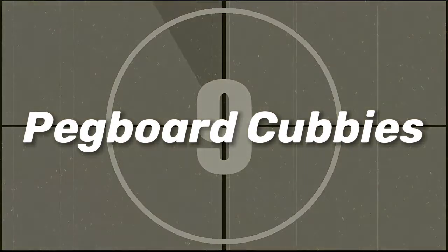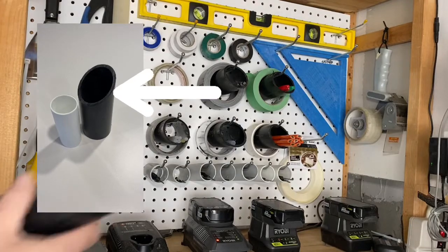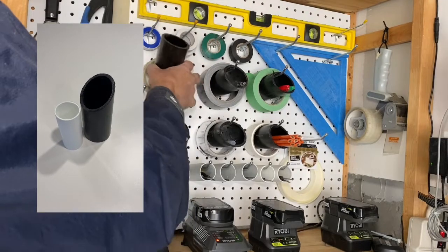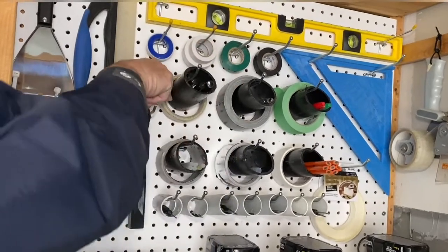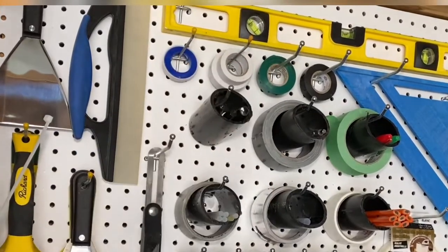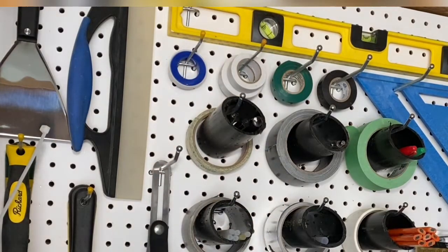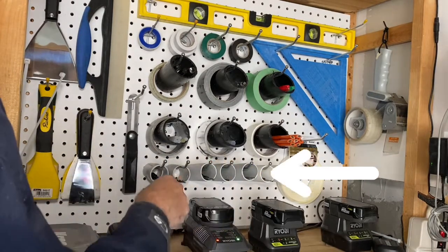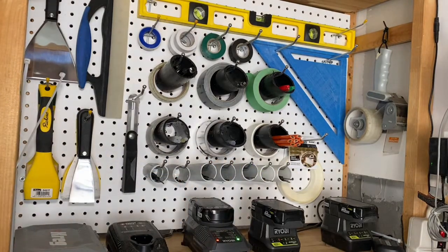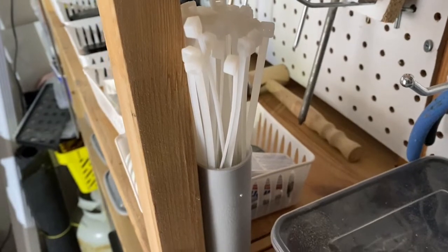Number 9: pegboard cubbies. Staying with the plastic pipe, use larger diameters to hold rolls of tape on the outside and smaller items inside. Then use smaller diameter ones to organize pens, glue sticks, and other small things. Stand some up and glue them in place and you have a perfect container to store cable ties.